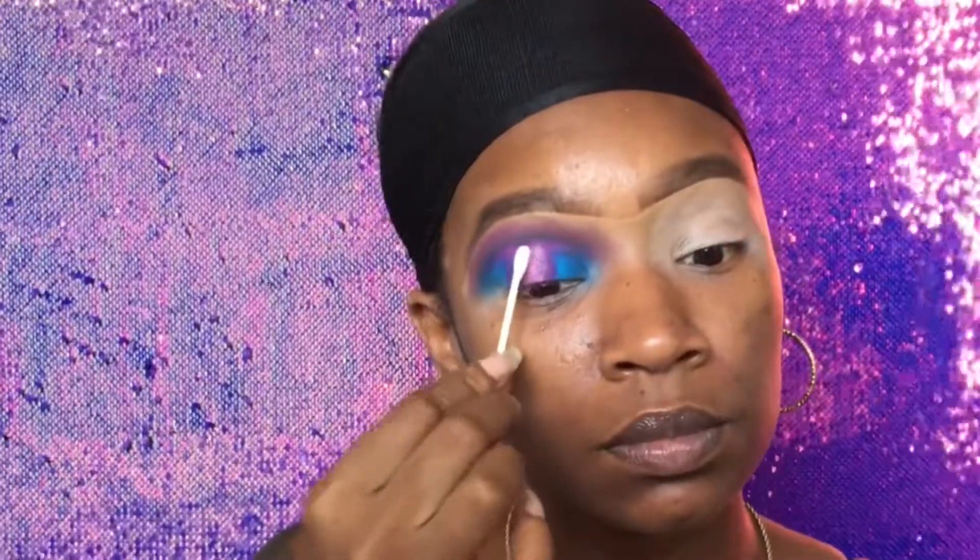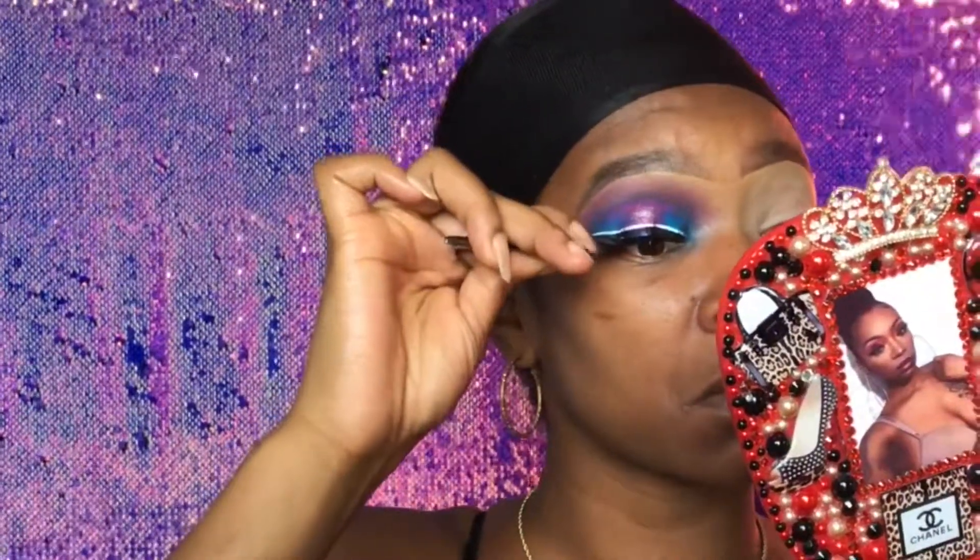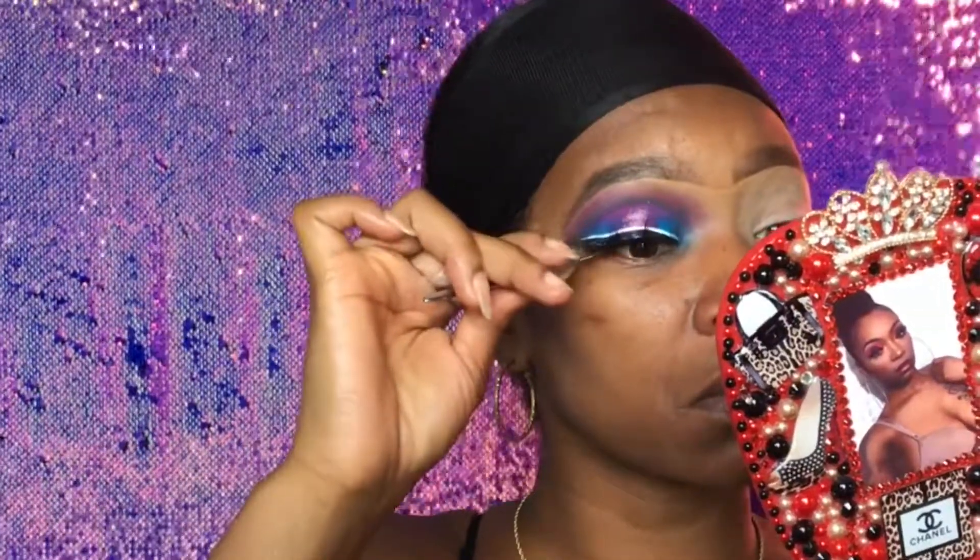Using a Q-tip — doesn't that look beautiful, y'all? I couldn't just let it be done there. I'm using some lashes by my own Charismatic Designs Boutique — message me or comment down below if you love these lashes and would like a pair. Shop at www.missddollars.com.